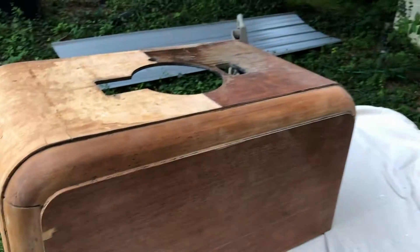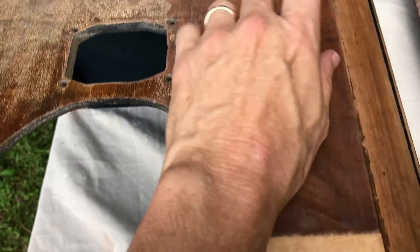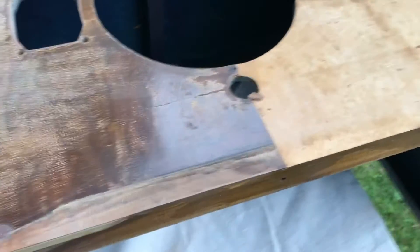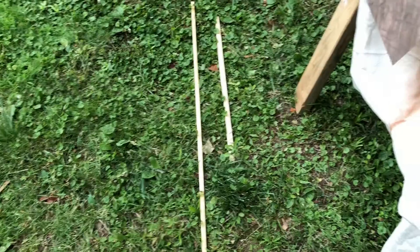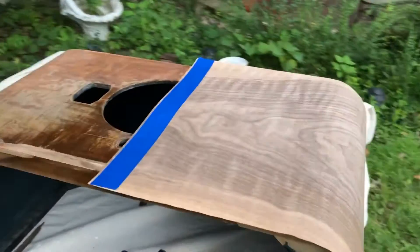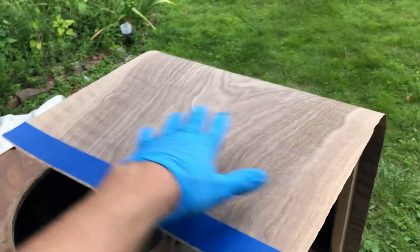I'll show you the results when we're done, so stick around. I still have to get the rest of the finish off this end — the veneer is staying but the finish has mostly been removed. I also need to find new dial details, and I do know they're available from a place some people may not like, but if that's who has them, that's who I'll get them from. I've now got the new piece of veneer glued onto the top of the cabinet. I still need to come back and trim the edges, but I'm going to let the glue set overnight.